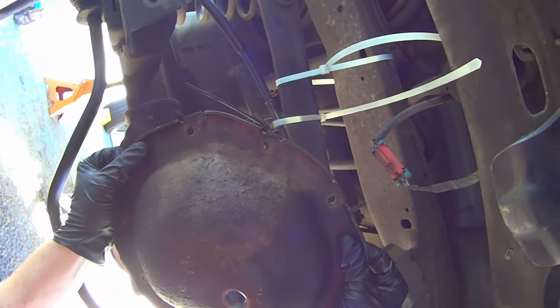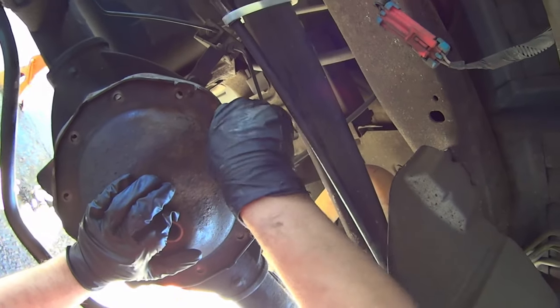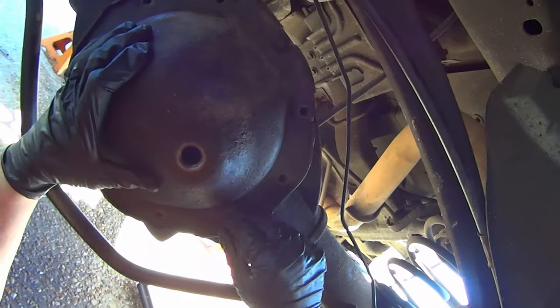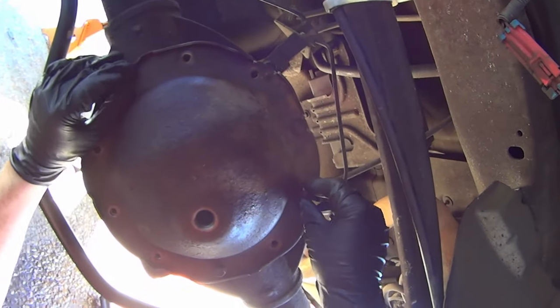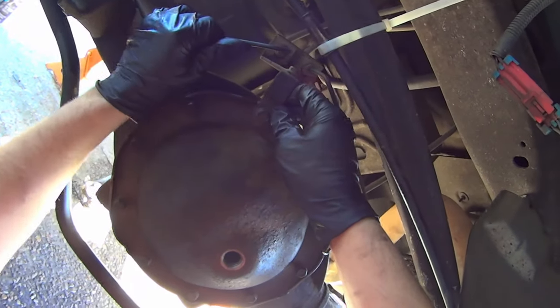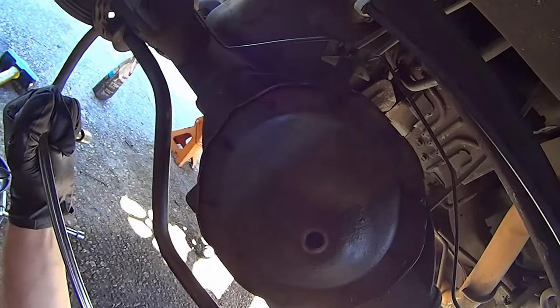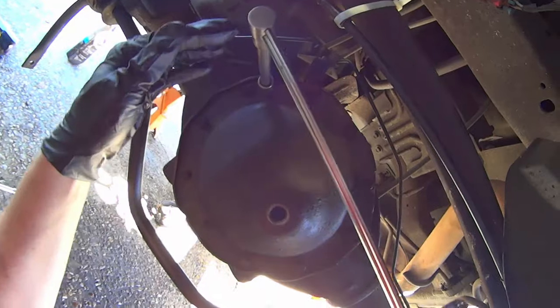Take the cover and install it. Start at the top bolt. Get all 10 bolts in but don't tighten any one of them yet. Remember that one bolt also holds the brake line bracket in. Torque the bolts down to 20 foot-pounds or 240 inch-pounds.